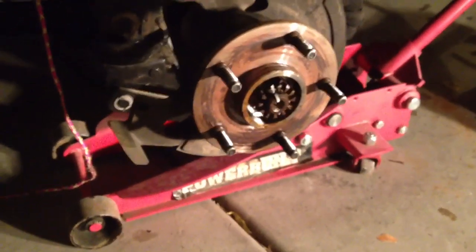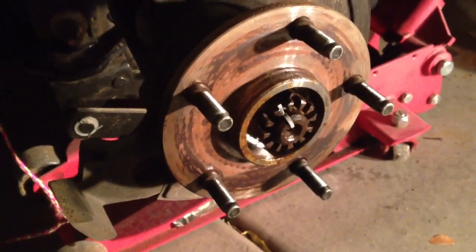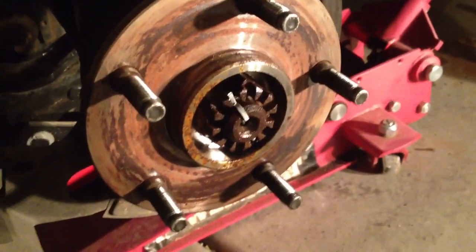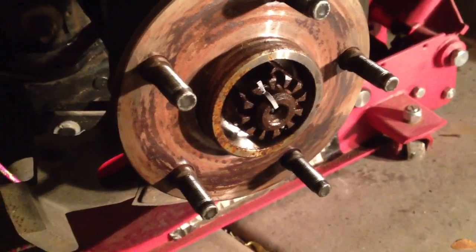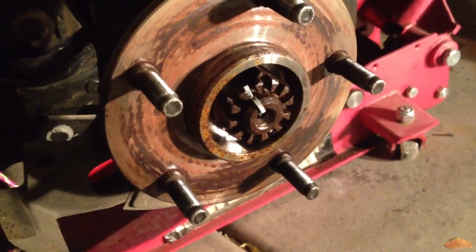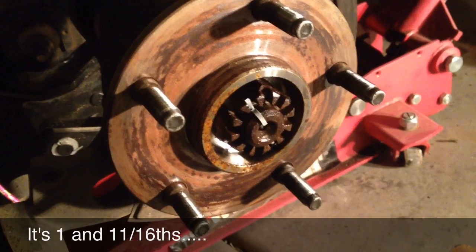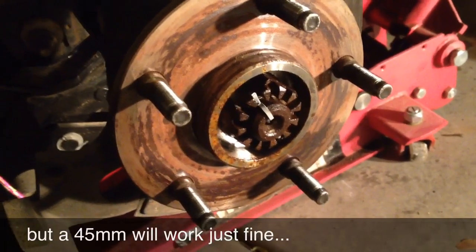I've removed the caliper — it's hanging by a rope — and I've also removed the brake disc, which exposes the hub and the axle nut. This axle nut is a 42-point-something millimeter, or 1-11/16 axle nut. I'm going to use a 45-millimeter socket, which will work just fine.